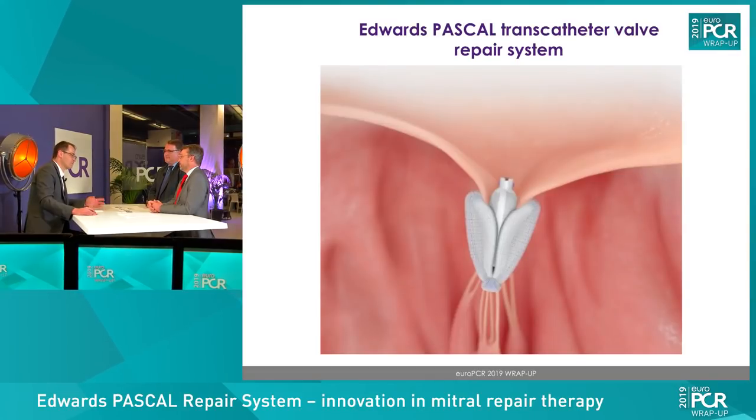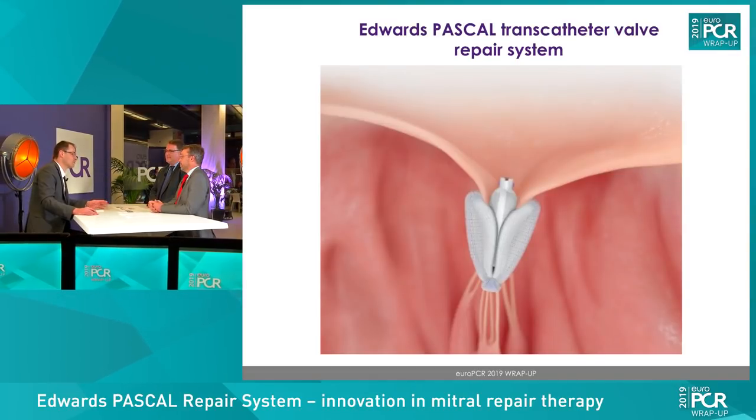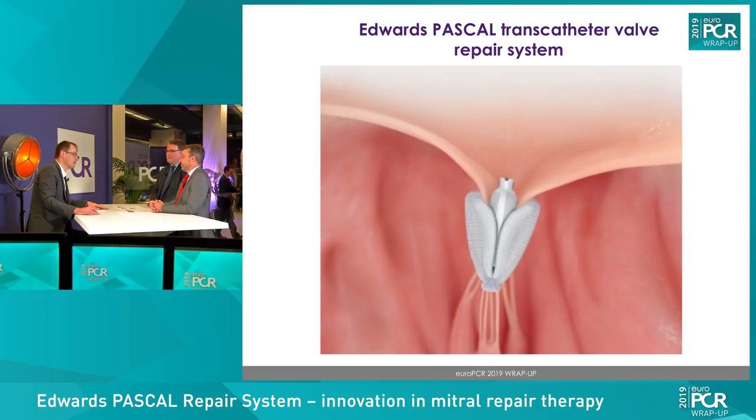We are talking about the Pascal device, a device that has been CE marked in February this year, and a device that has been eagerly awaited by the community. Jörg, could you summarize what are the particular features of this device — what makes this special?